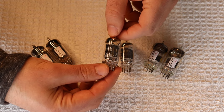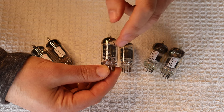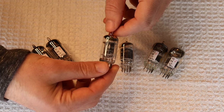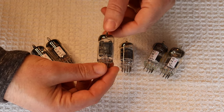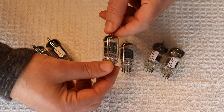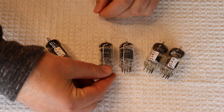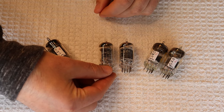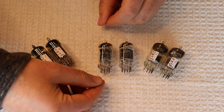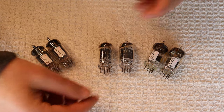So many tube manufacturers used this paint. The famous Bugle Boy tubes all use it, and it's hard to find an intact Bugle Boy logo. It's unfortunate because it's beautiful art and part of tube history. The paint must have been some kind of fast-drying formula that allowed them to roll, spray, or stamp it on and drop it into the bin without smearing. Anyway, back to the tubes.